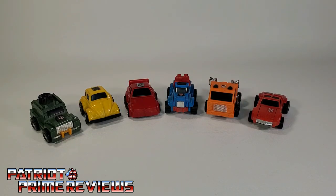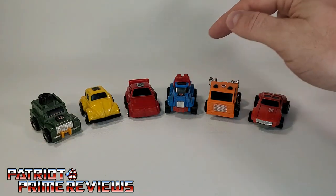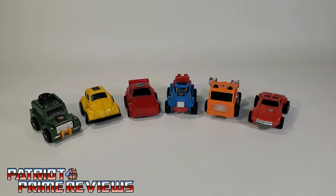We'll start the video off by taking a look at the minibots in their vehicle modes. From left to right, we have Brawn, Bumblebee, Cliffjumper, Gears, Huffer, and Windcharger. Back in the day, these figures were so much fun to play with. The vehicle modes were very durable, they had easy transformations, and I just had so many adventures with figures just like these. That's why it's so hard to find the original old G1 toys in good shape — fortunately, a lot of these have been reissued.